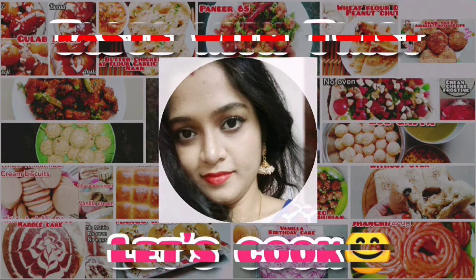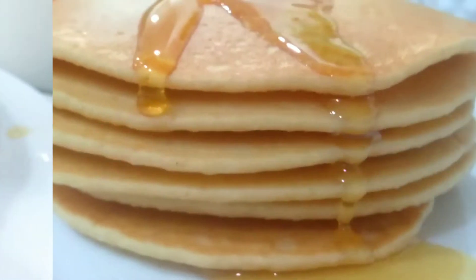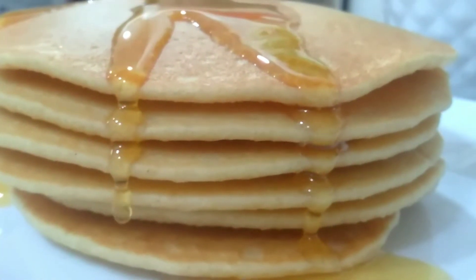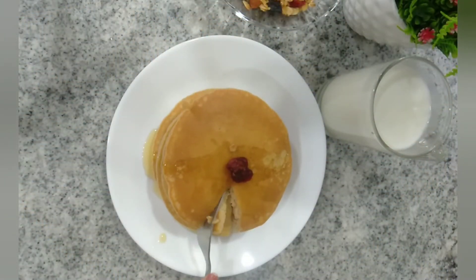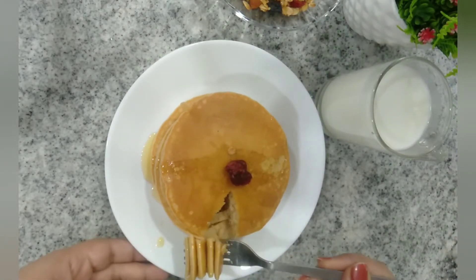Hi guys, welcome back to Taste with Twist! In today's video we are going to make whole wheat flour pancakes. We will be using a mixer or blender jar to make the pancake batter, and we can make these delicious pancakes in less than 10 to 20 minutes. So let's start making our pancake batter.